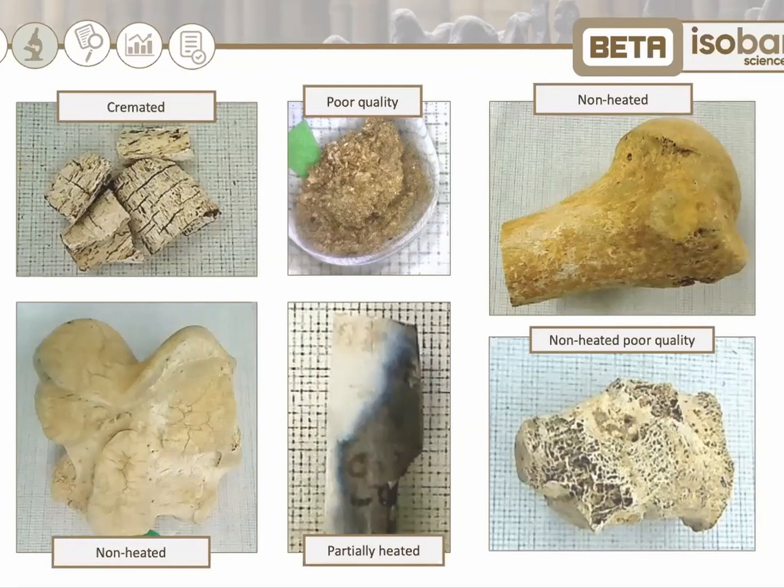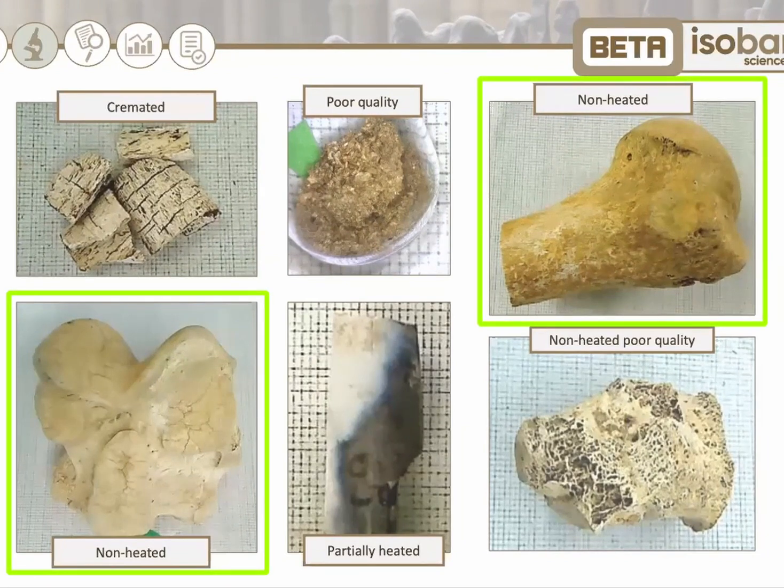A bone that has not been heated is pre-treated by extraction of collagen proteins. This is the most reliable type of bone material that can be dated for non-cremated bones.